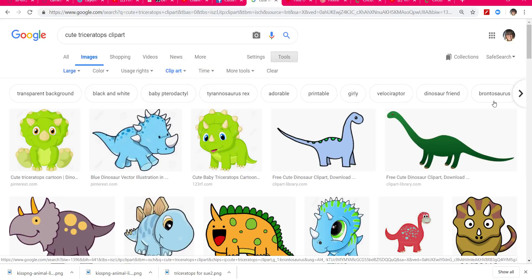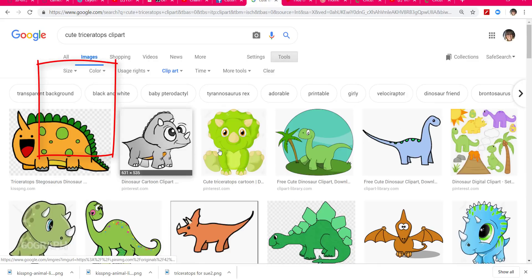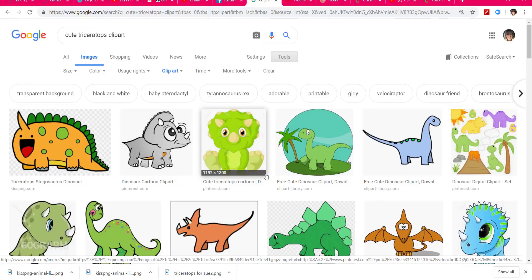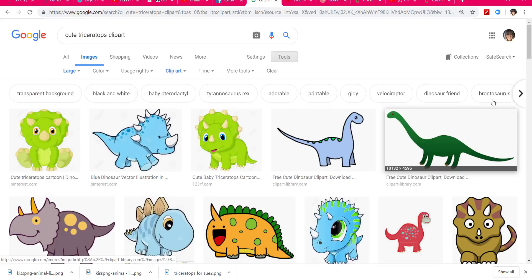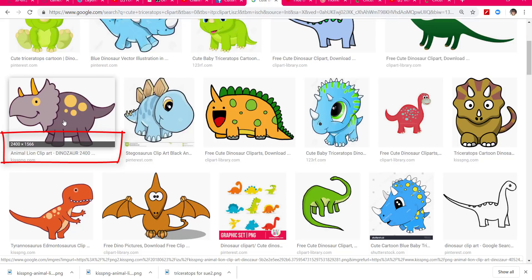That's more what we want for our machines. The next thing I did was come over to where it says Size. If it says 'any size,' you would think those would all be wonderful images to use, but I suggest you do not do that. I suggest you go to 'large' or 'larger than.' If we just go to 'large,' we can find that image she wanted — and look at the size: 2400 by 1566. That's a really nice, big image.